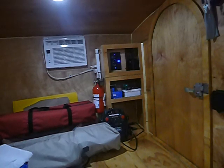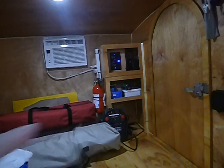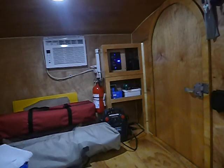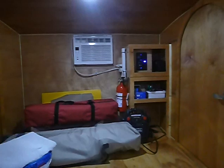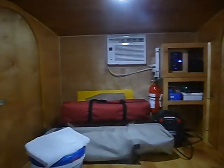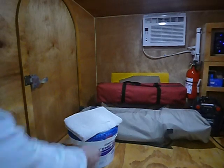I've got a solar controller there that I have to hook up, and then I have a jump box down here I'm using for my electricity for right now until I get a big AGM battery. And of course my 6000 BTU AC.